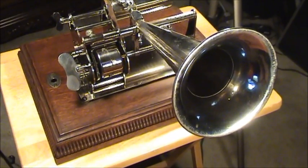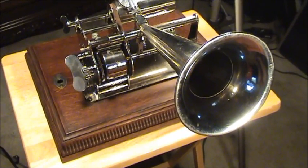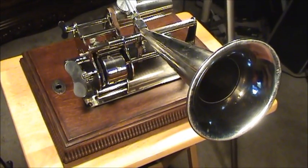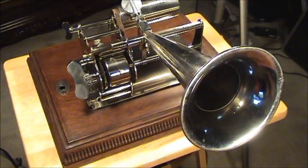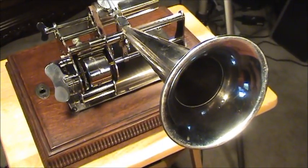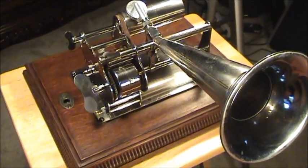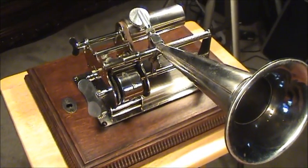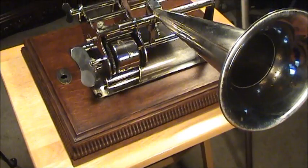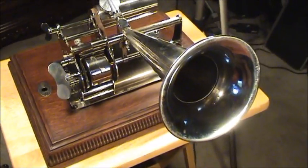This is a 1901 Columbia model AB graphophone designed by Thomas Hood MacDonald. It's actually called the MacDonald graphophone, but it's kind of a misnomer — Thomas Hood MacDonald designed quite a few of the Columbia graphophone models. He was a superb engineer, very innovative, and this is a nice example of his work.